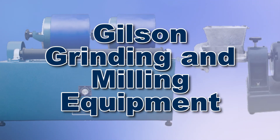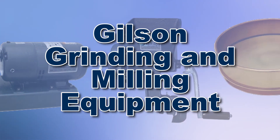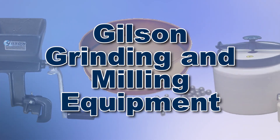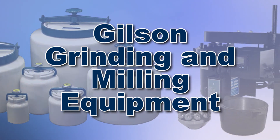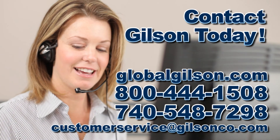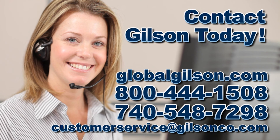With Gilson's complete family of grinding and milling equipment, offering a wide range of performance, features, and capacities, Gilson has the right equipment to fit your needs for fast, accurate, and reliable milling. Be sure to check out all our products listed in the Gilson catalog and on the Gilson website.